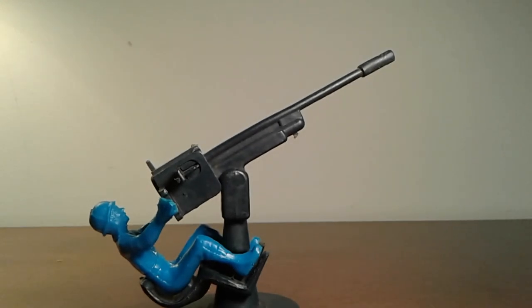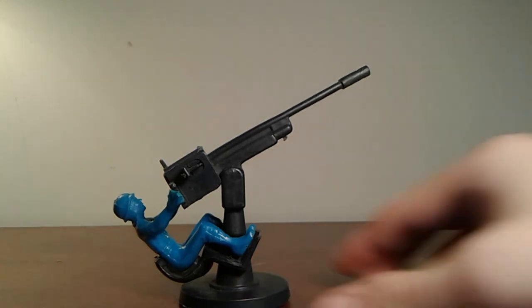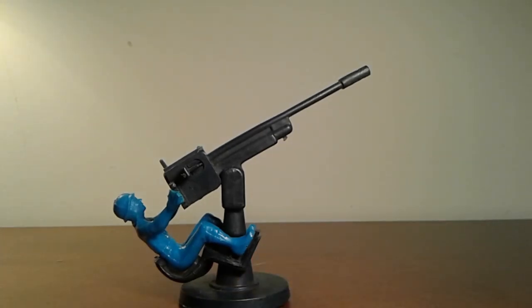Hello everybody, Armies of Plastic Studios here, and today I have a very interesting review. This is an extremely rare vintage Armieman toy.